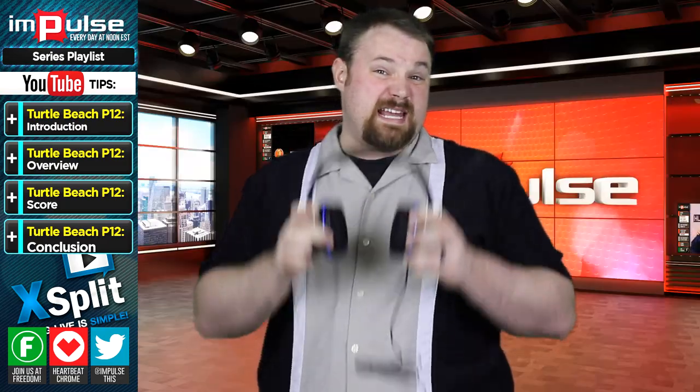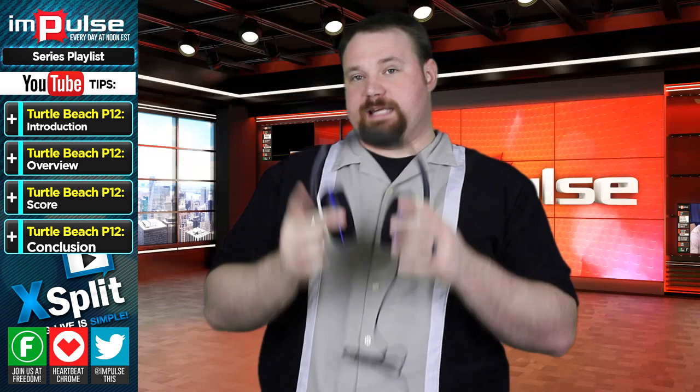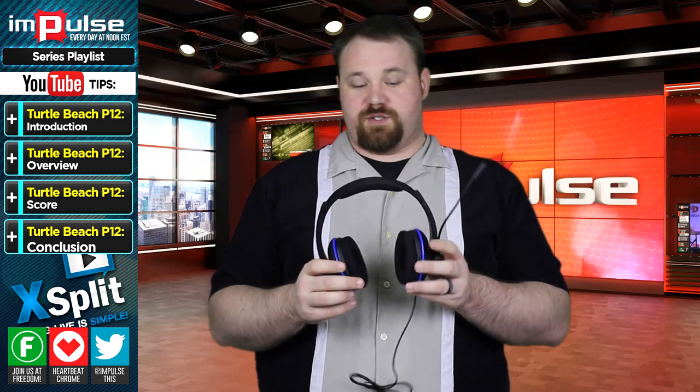I also personally enjoy the fact that it's blue. Blue is awesome — blue is king, especially when we're using green screens.